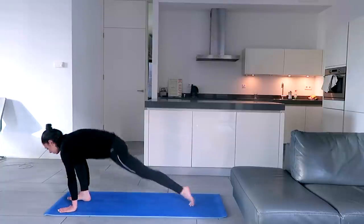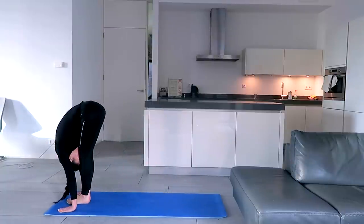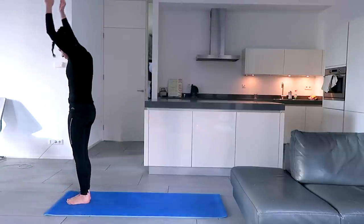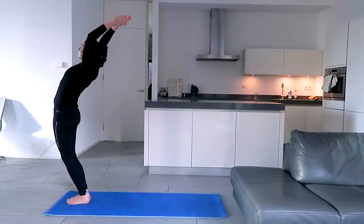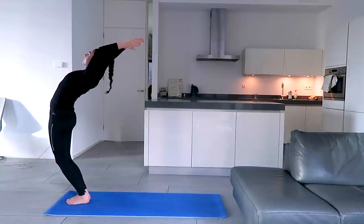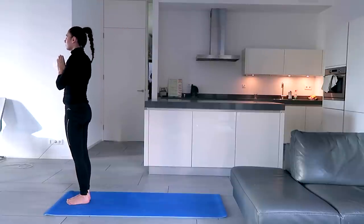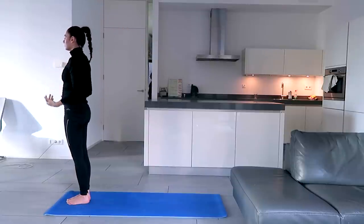Exhale, left leg forward, try to touch the forehead to the knees. Inhale, stretch back, arch back, arms parallel to the ears, chest up, hips to the front, look at the fingertips. Exhale, palms in front of the chest and drop it down.